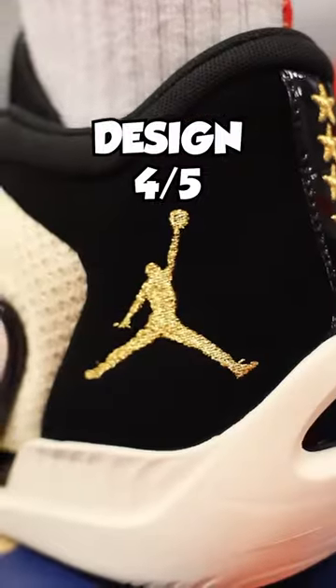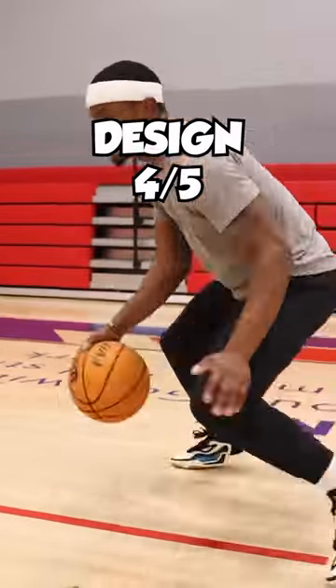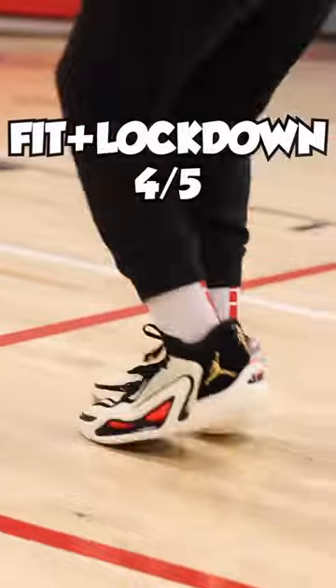When the images leaked, many didn't care for these, but on foot they look super solid. I'm thinking four out of five stars here as well.